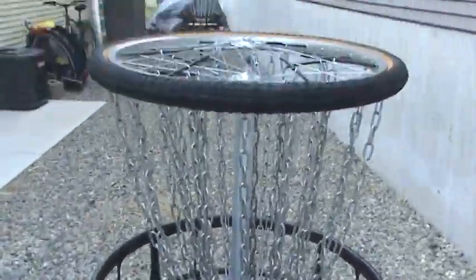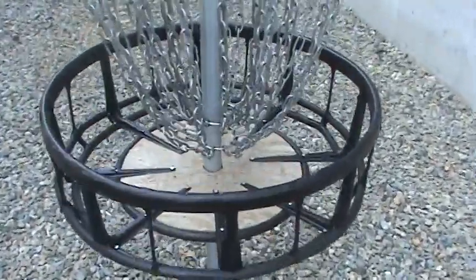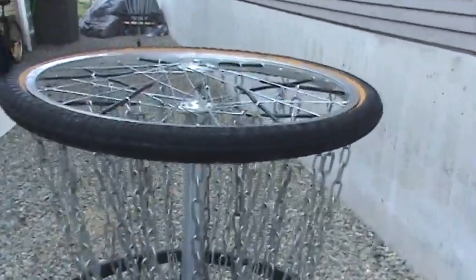I believe it has 27 chains on it — 3 inner, 12 intermediate, and 12 outer. Got the umbrella base and the basket that was just designed. Alright guys, that's another shot of how you can make a basket. Stay tuned for making the mini basket coming up real soon.